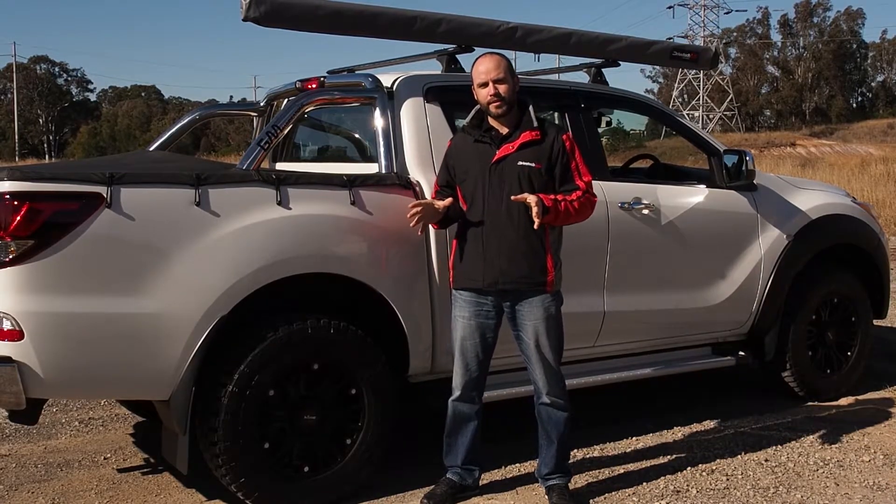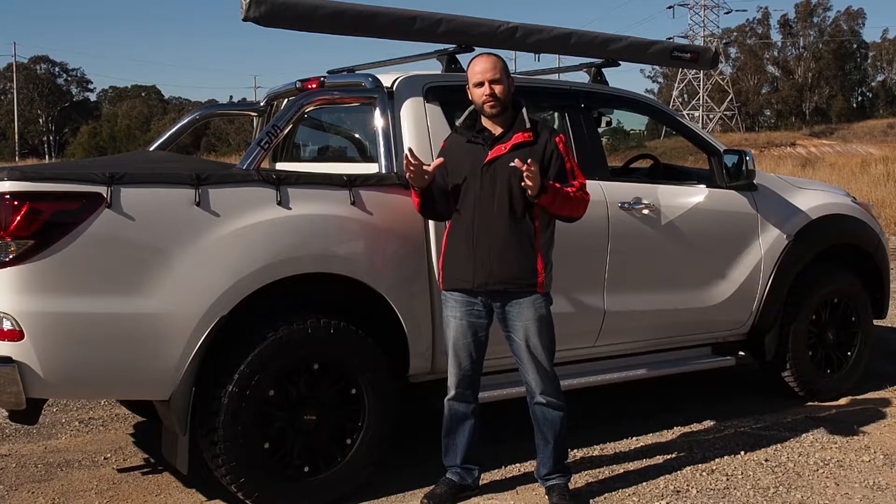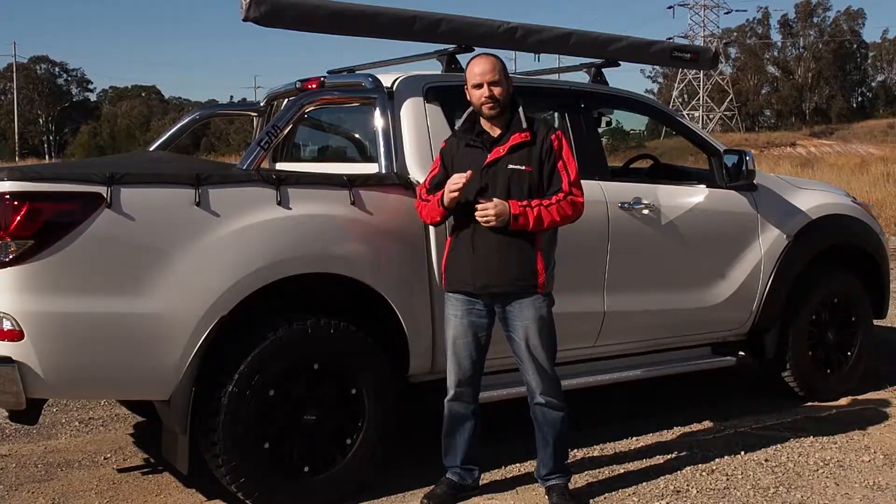Today we're going to fit a set of the OEM flares to the BT50 right here. We've also got the off-road style flares, which give you a bit more of a rugged look if that's what you're after. So let's get into it.